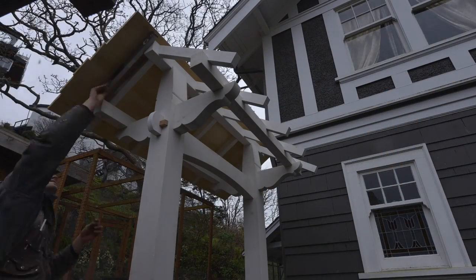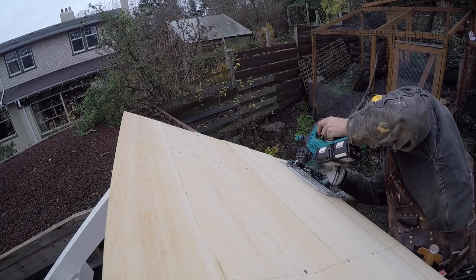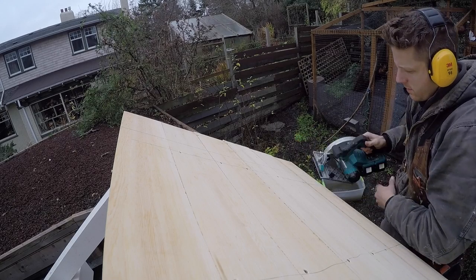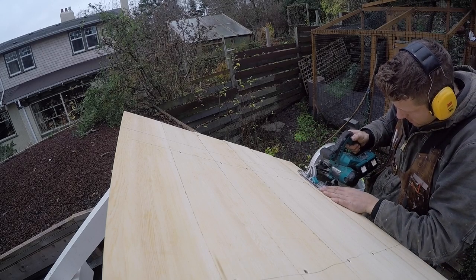I was going to put the soffit on one board at a time, but then I thought I might as well just glue it all together in the shop and put it on like a sheet of plywood. It looked a lot better and saved a lot of time on site doing it that way.